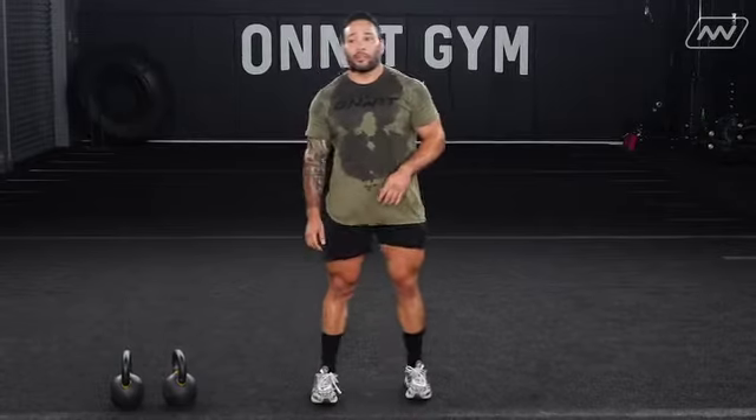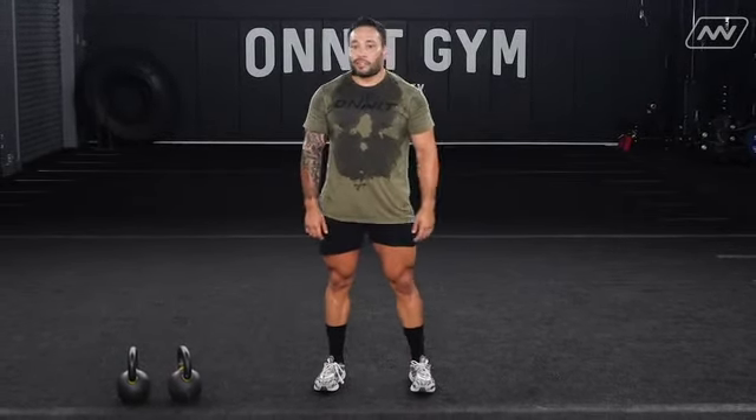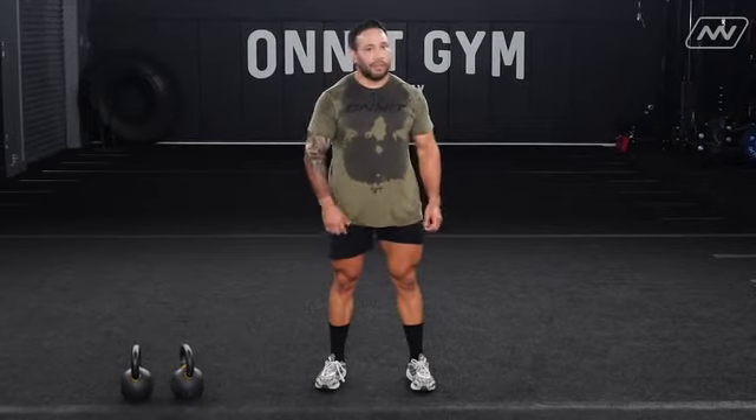That concludes your lower body workout for Kettlebell Athlete. As you can tell it was no joke — I'm sweating, heart rate got up, breathing hard. It was a great workout for me and I hope you guys enjoyed it too.